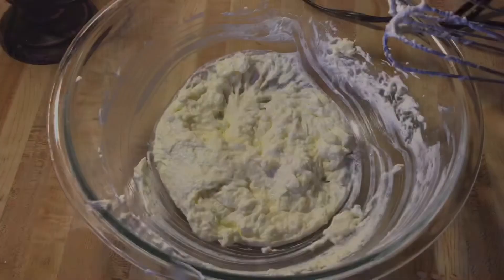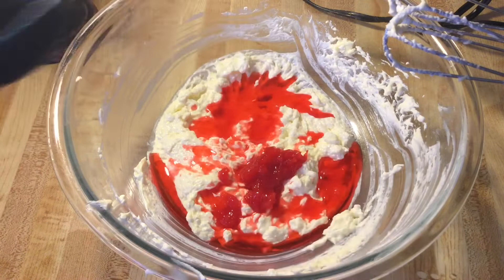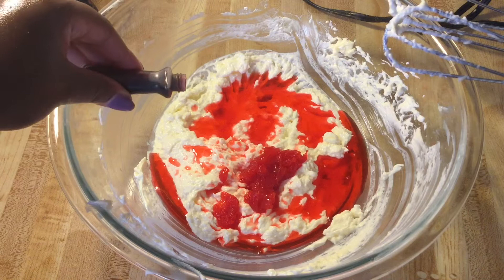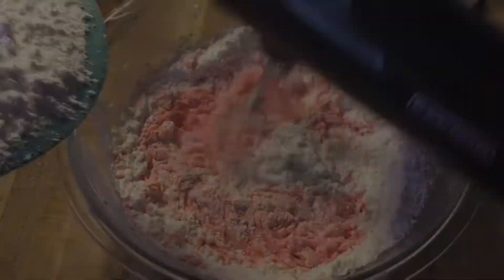To our cream cheese and butter, we're going to add in a half a teaspoon of pure almond extract, 12 maraschino cherries that are diced and drained, and a fourth of a cup of maraschino cherry juice. This is optional — I'm going to add in just a few drops of red food coloring to make it a little pinker. I'll mix these together until well combined, then slowly add in one 16-ounce box of powdered sugar. I turn my speed down to low so I won't make a mess.